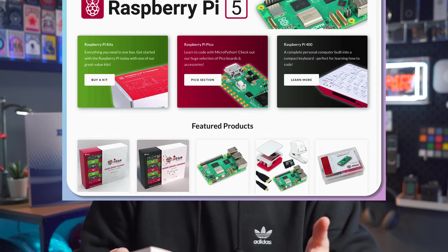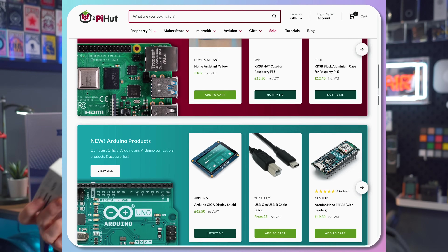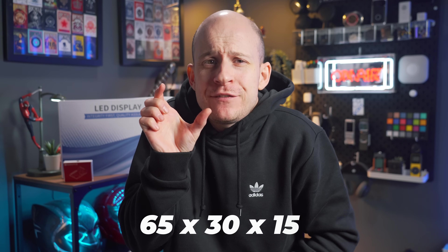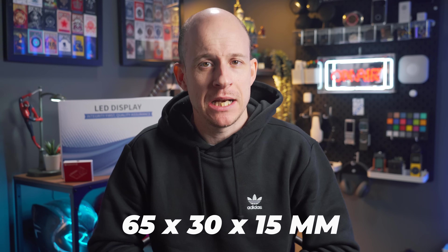Next, I needed something to drive the screen — a computer capable of running a web browser, wireless, and again able to be powered via a power bank. I landed on a Raspberry Pi 3B. This is the 2016 version. There are Pi 4s now, as well as Pi Zeros and more, but the 3 was right for me. A Raspberry Pi is basically a teeny tiny computer, and this particular one has a 1.2GHz processor, 1GB RAM, wireless and Bluetooth, all in a 65x30x15mm form factor.